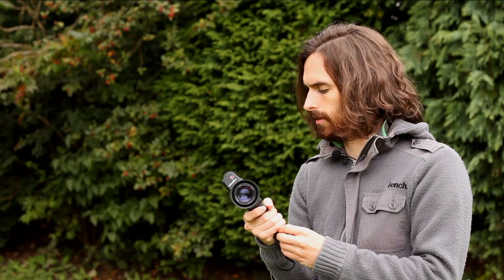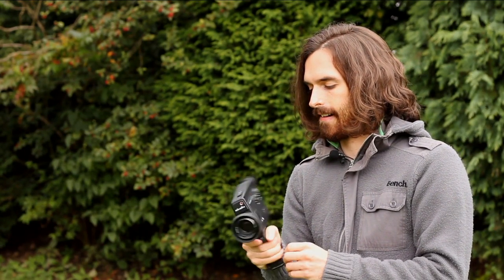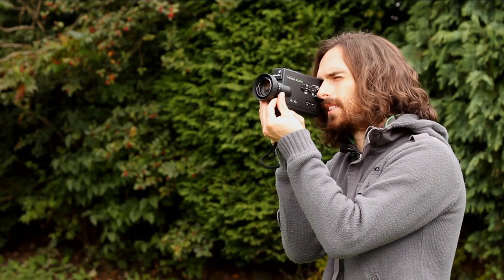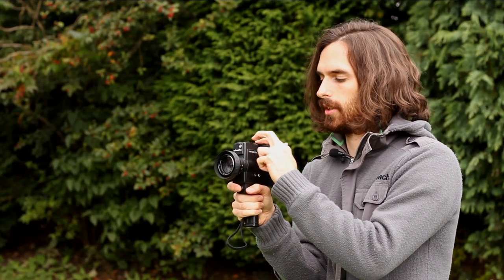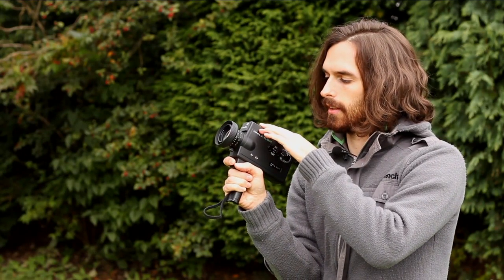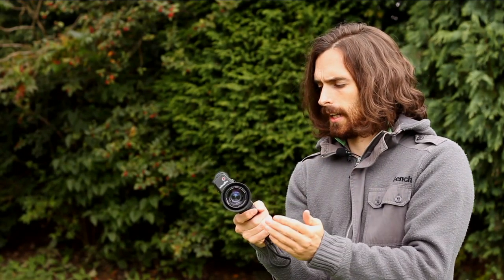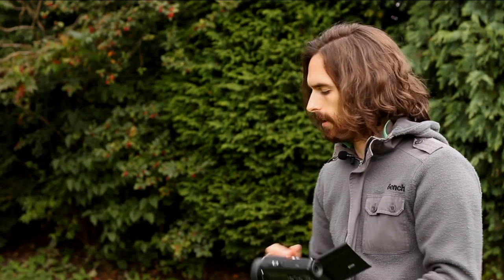That sounds really smooth. When you know the motor runs, you can check the zoom. The manual zoom is very smooth — you can zoom telephoto or wide. With a lot of these cameras you'll find that the electric zoom doesn't work unless you're pressing down the film trigger. Press down the film trigger and you'll see it's zooming in and out. So with a lot of these little electric cameras you do have to be holding the film trigger down to work the zoom.